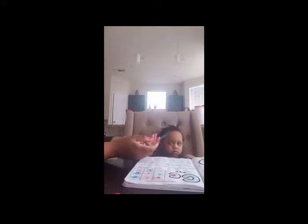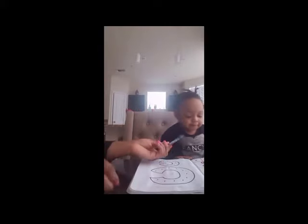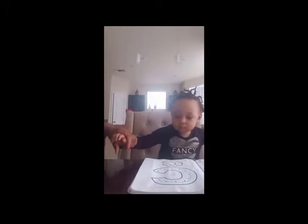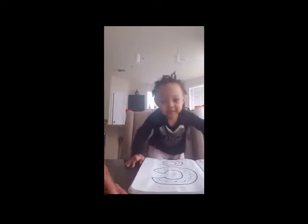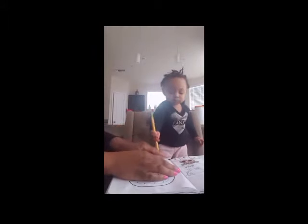Here you go. Would you like to connect the dots? Let's connect the dots here. Yay, you did it! That's a capital C. Let's do the lowercase connect the dots.